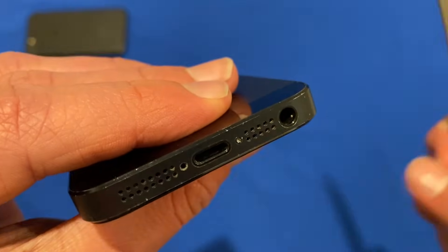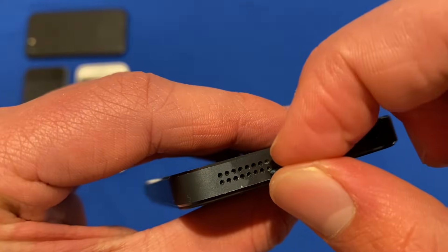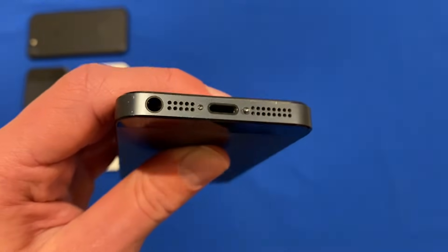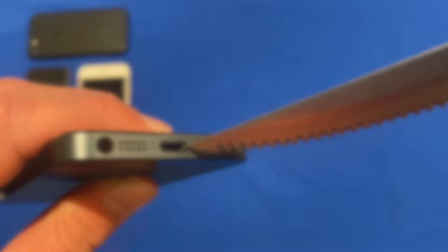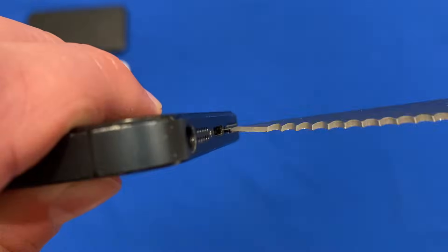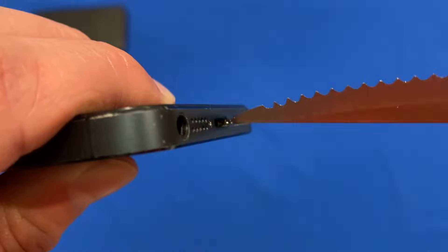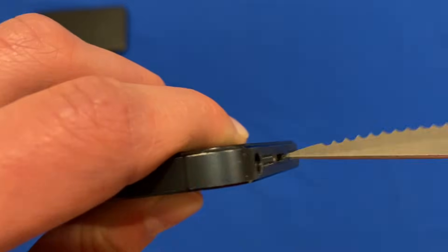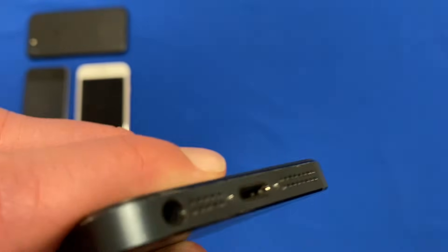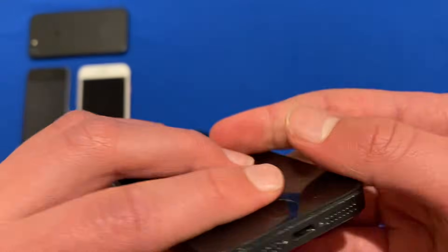That is now flush with the surface, screwed in nicely. We'll do the same process with the other one — get the screw, slip it into place, get the knife and slip it into the top of the screw, then start screwing it back in. The good thing about this is if you're careful, it doesn't actually strip the screw. And there you go — both of them are screwed in nicely and the phone is all back together with its two pentalobe screws.